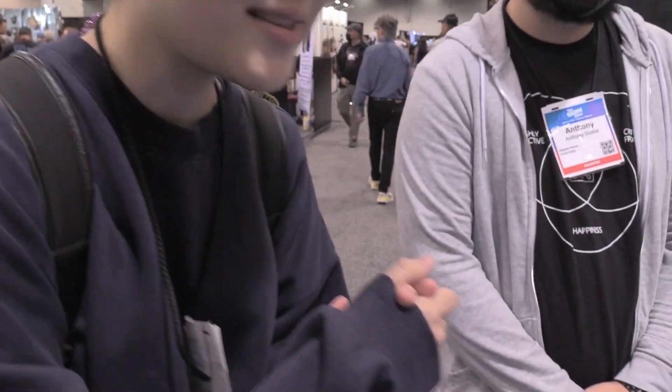Hi everyone, I'm together with Anthony, and let's start talking about what Singular Sound does.